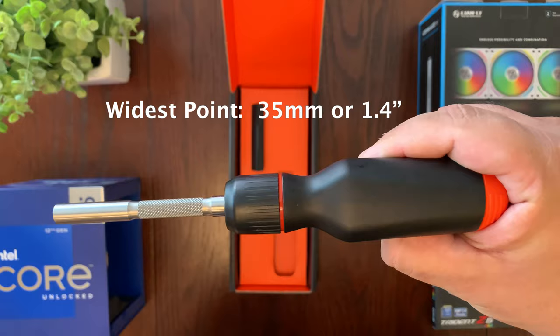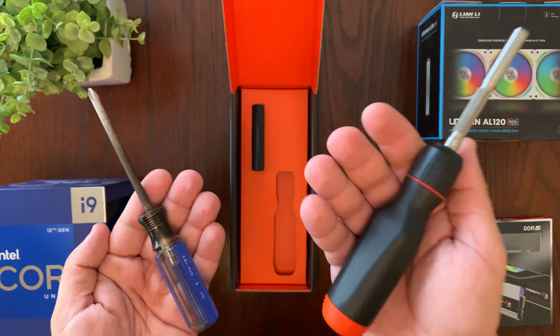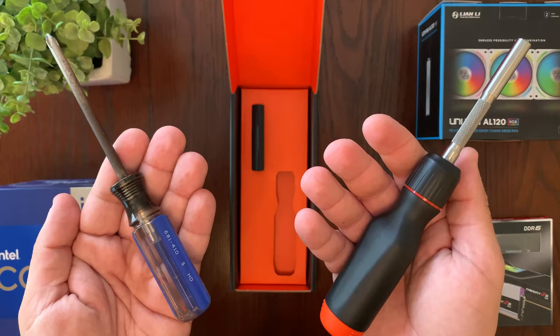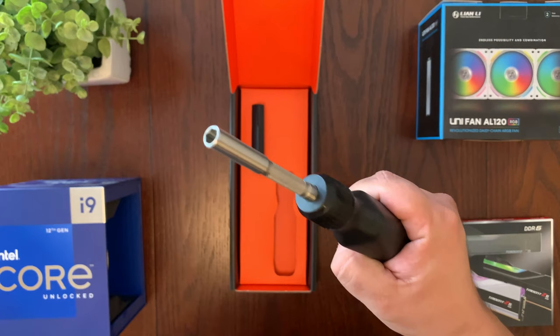The shaft length is 82.2 millimeters or 3.2 inches, and the weight is 0.34 pounds. It does weigh quite a bit more than this Husky screwdriver, for example, but it has a compartment inside to store all your bits, and the shaft definitely looks higher quality than the one on the Husky.